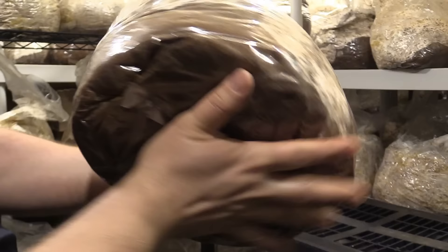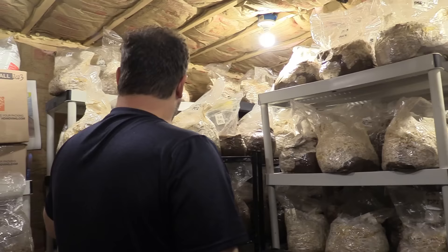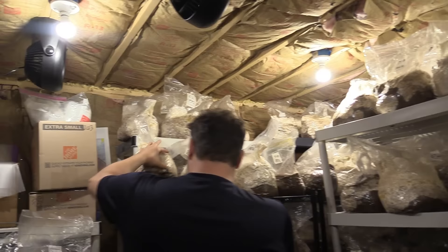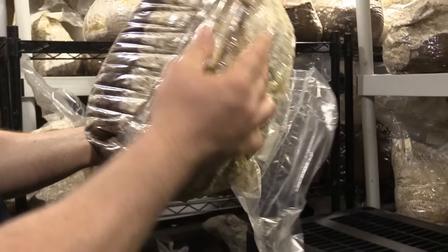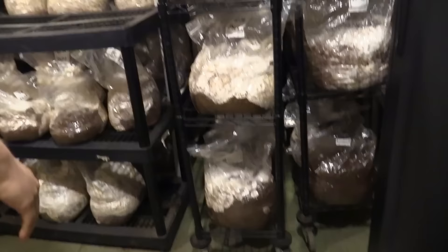For the mushrooms we grow — lion's mane, oysters, and king trumpets — they take about three to four weeks at this stage to finish colonizing, and it's best to have your block about 100% colonized. This one will be ready next week — you can see it was started on 6/12, so it's about four weeks and about 95% there. We would fruit this oyster, but it's better to wait until 100% colonized. There are about 600 blocks in here at a time on racks with wheels to move around.